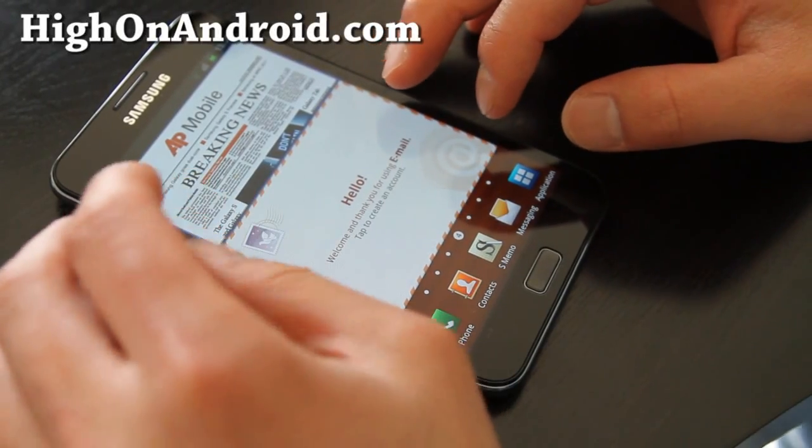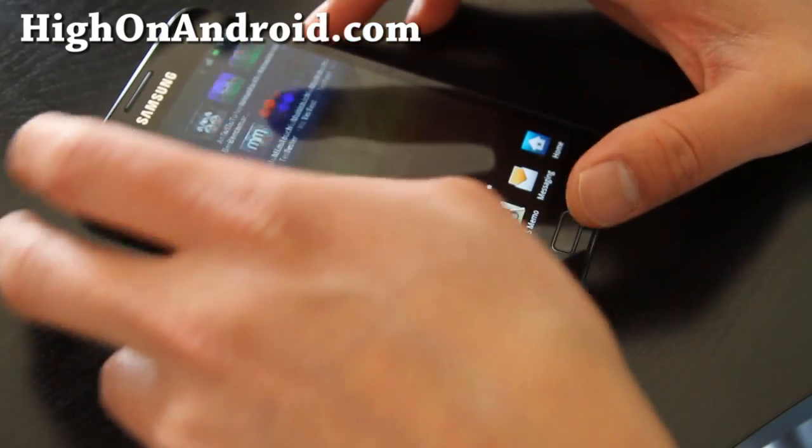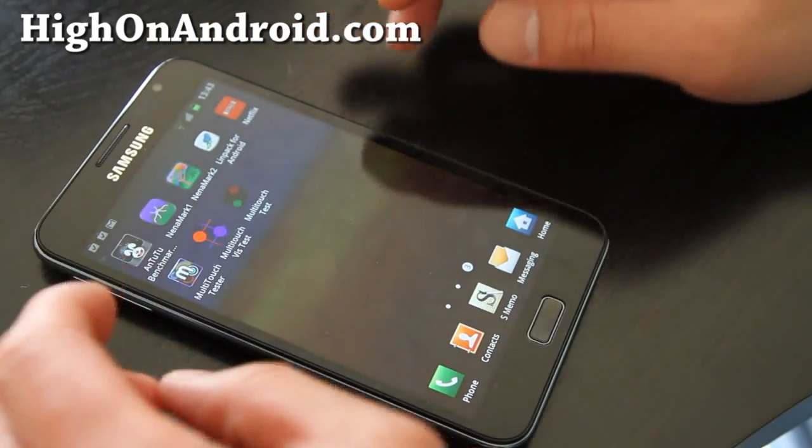Hi folks, this is Max from HiOnAndroid.com. Let's do some multi-touch tests with my new Galaxy Note — don't get jealous.